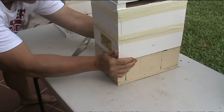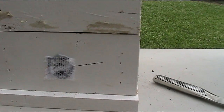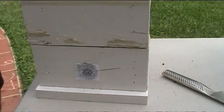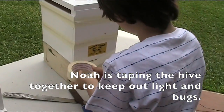Perfect. And why do we have this little funny bit of netting in front? So the bees don't go straight back to their old hive. Yep. So this hive here, where are we taking it today, Noah? It's Uncle Jim's. Excellent work.